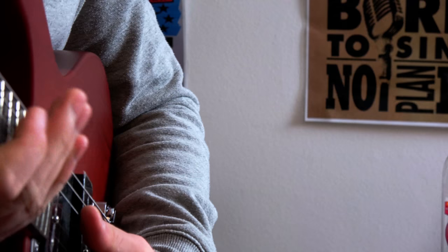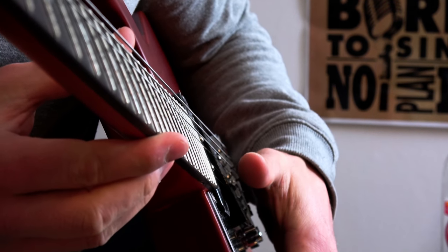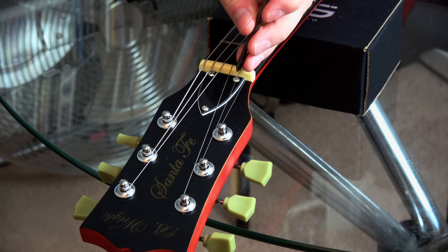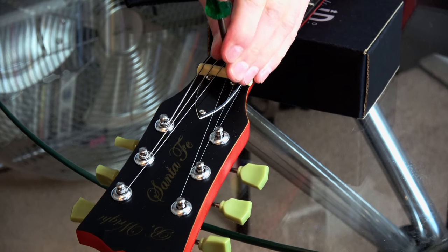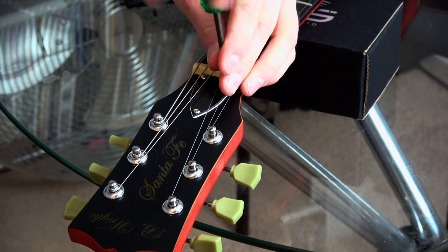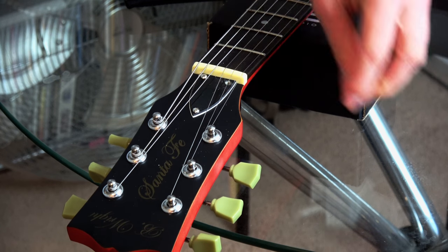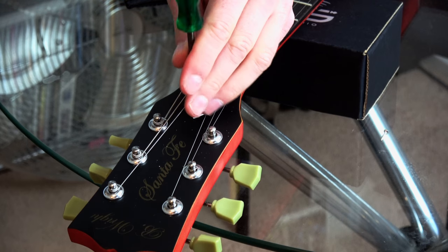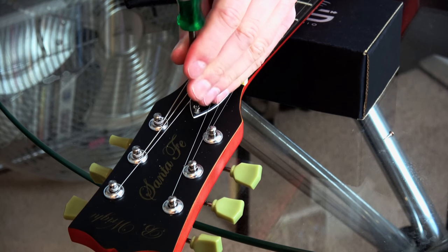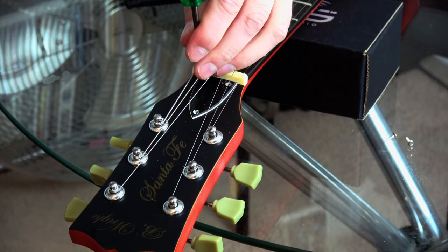It might be a little too much relief so let's go ahead and adjust the truss rod. This is one of those things you can do yourself — you don't need to take it to someone if you follow these simple steps. I'm not going to take the strings off. I like to have the tension on the actual truss rod when I go to adjust it so I can pretty much instantly see if I've done the right thing or if it feels like it's playing well. That's the main thing.